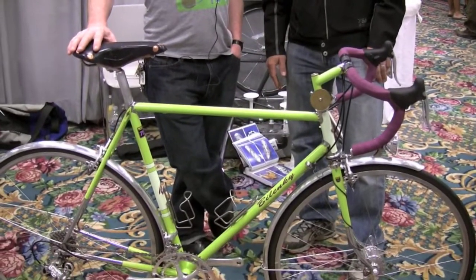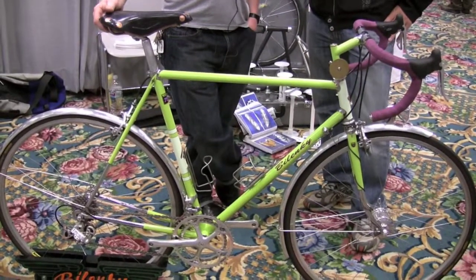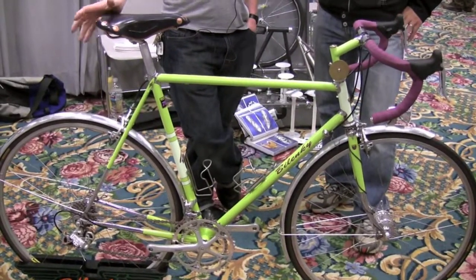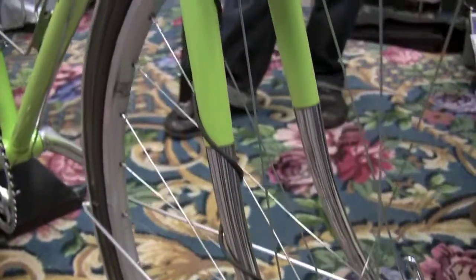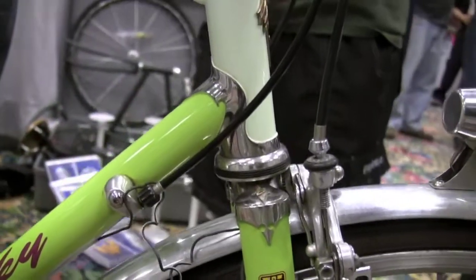It's a 753 lightweight steel bike — a long day ride kind of bike, randonneuring kind of thing. Lugged steel, stainless, polished Henry James lugs.